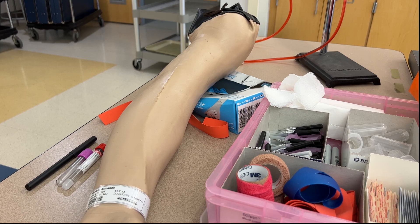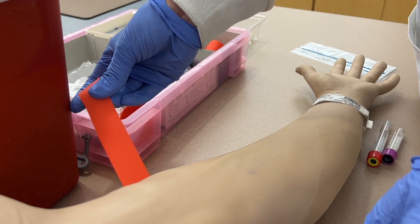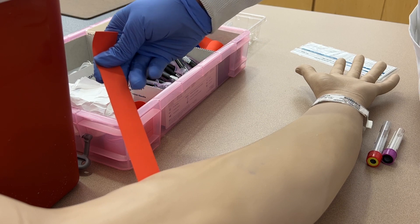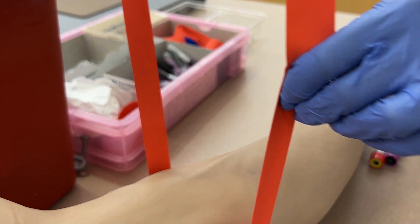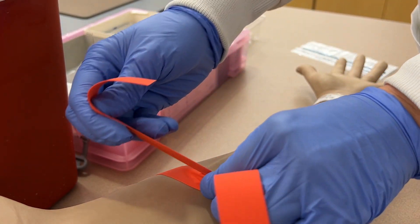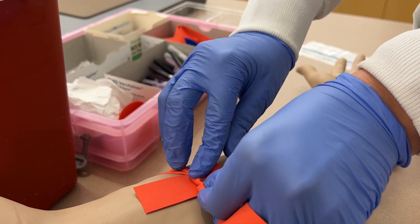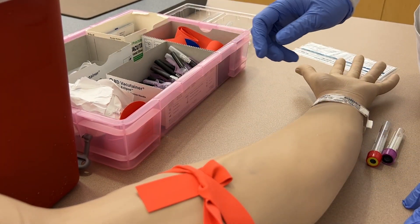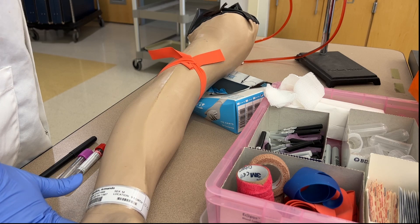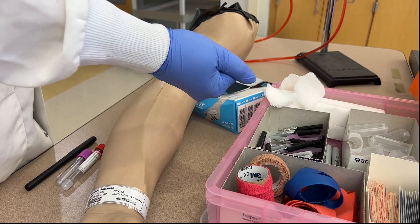Now we can assess the patient for their veins by tying a tourniquet around their bicep about three to four inches above the draw site in the antecubital fossa — pulling the tourniquet tight away from their skin so you don't pinch their skin, crossing the left tail under the right tail, pinching the intersection between your fingers, and then tucking the tail into the band leaving a small fold and a tail you can pull to quickly release the tourniquet. Once tied, have the patient make a fist and just hold it rather than pumping.